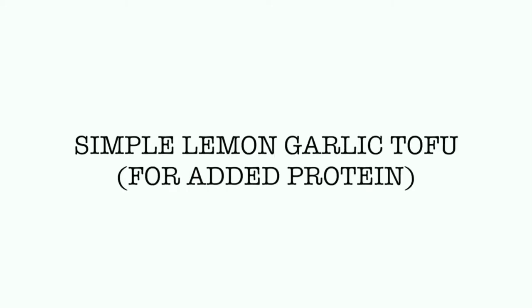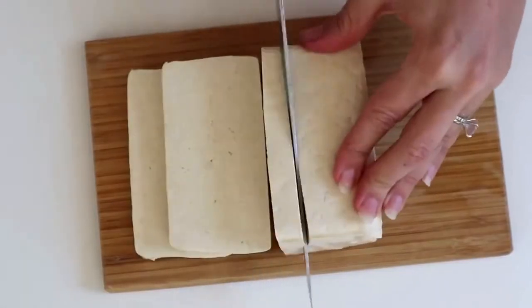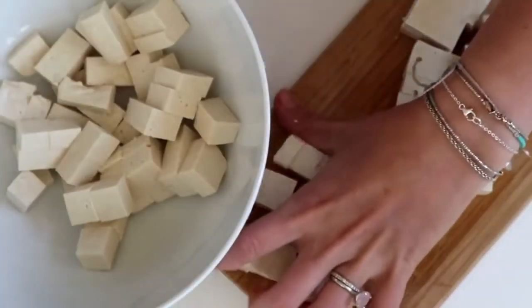The first thing I want to show you is just how to make some super simple tofu that you can add to any of these recipes. You're just going to take a block of extra firm tofu and chop it into little chunks like this.